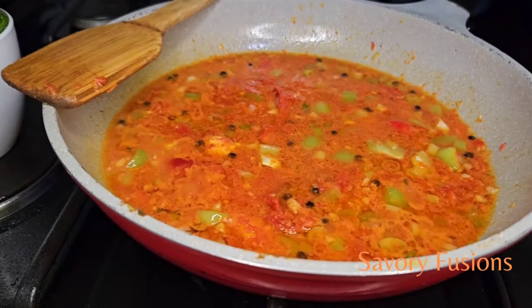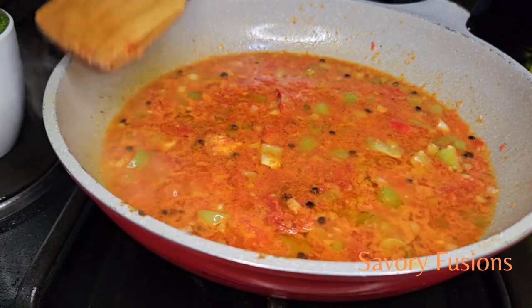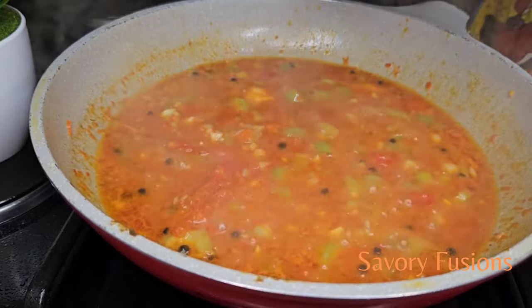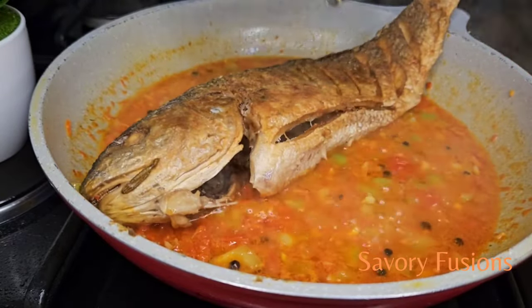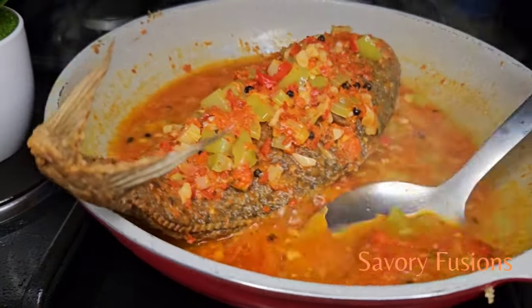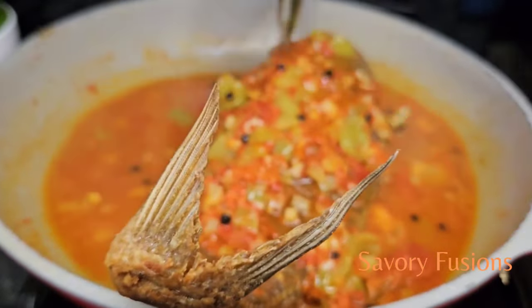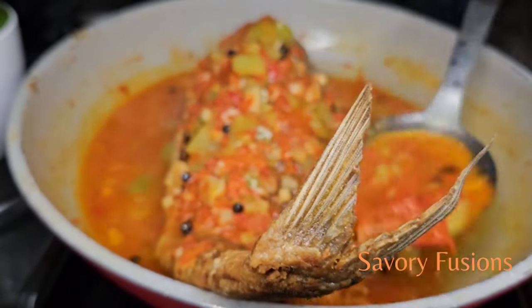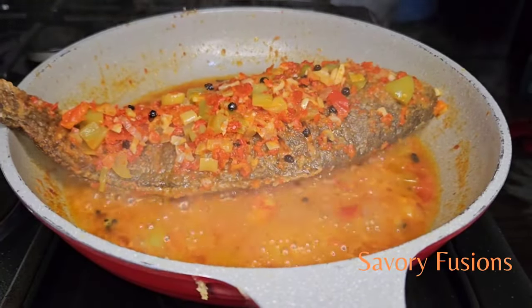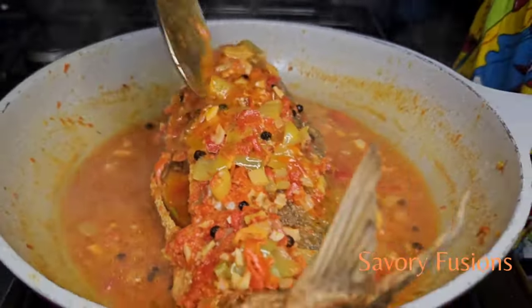I'll be adding half a spoon of chicken seasoning. At this point I added a little bit of water and gave it a stir. Now we're going to put the fish into the pepper sauce mix and cook this fish in the pepper sauce until there's just a little water left in the pan. Use the spoon to pour the pepper sauce on top of the fish so that it goes deep into the skin and makes the fish more tasty and flavorful.